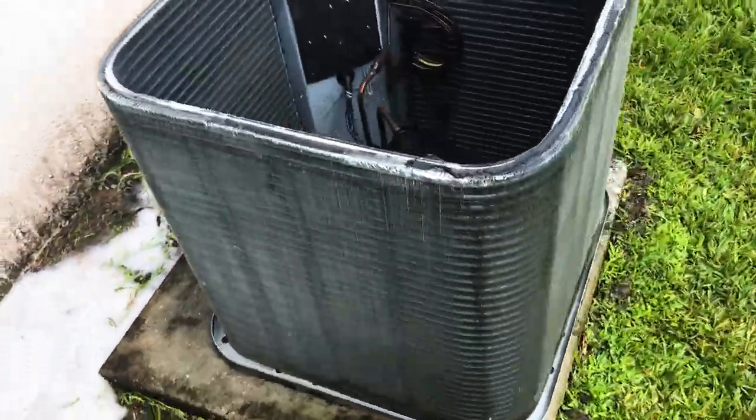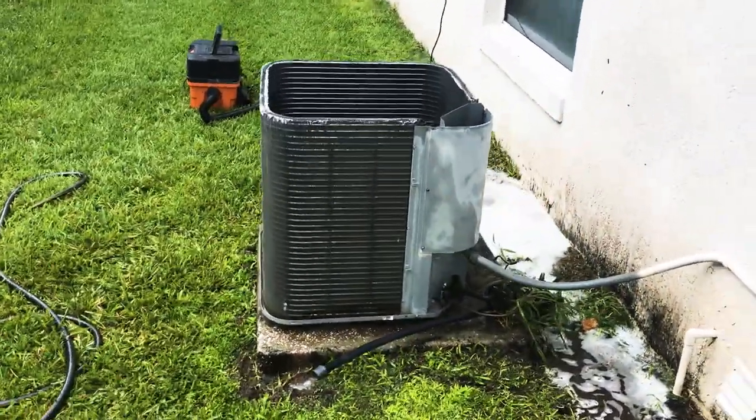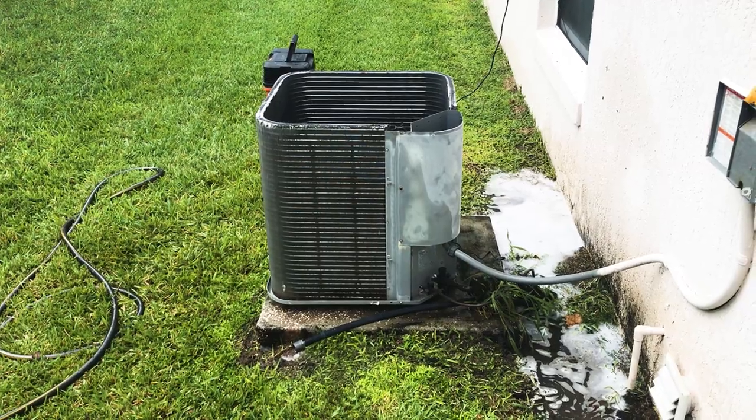We're going to put it back together and do a final wipe down. I'm excited to see the results as far as the head pressure goes — it's going to be pretty awesome.